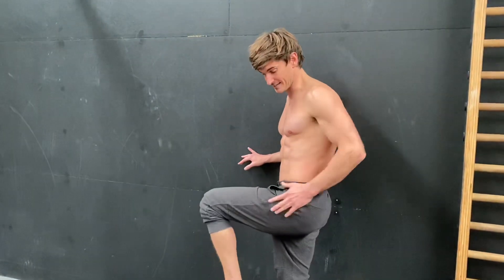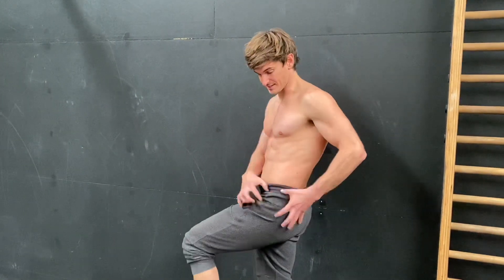Are you always complaining about tight hip flexors? Maybe you do a lot of sitting at 90 degrees at the hip, or maybe you do a lot of running, play some sports, and they're just really tight. I've got two exercises that are going to be super helpful to loosen them up and also strengthen them.